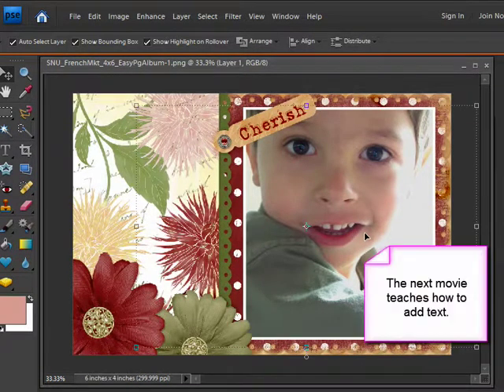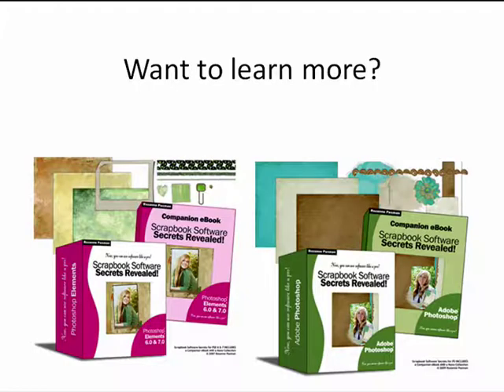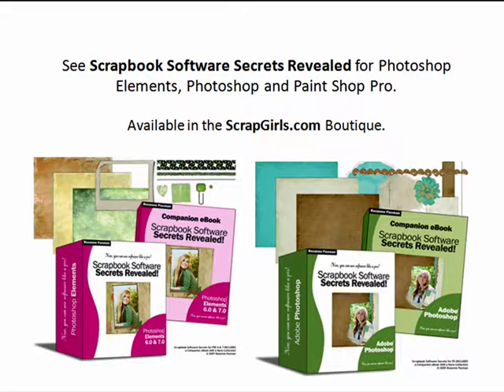The next movie teaches you how to add text to your layout. Want to learn more? It's easy for you to learn all of the tips and tricks you need for making more complicated pages, your own supplies, to edit your photos and more through the complete tutorial series named Scrapbook Software Secrets Revealed. It's available for Photoshop Elements, Photoshop and PaintShop Pro in the Scrapgirls.com Boutique.